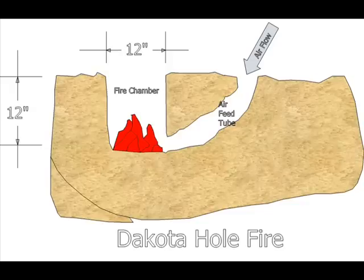The Dakota Fire is about 12 inches in diameter, about 12 inches deep. The air feed tube is about fist size and angling down to the bottom of the fire pit.